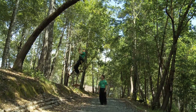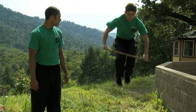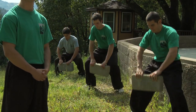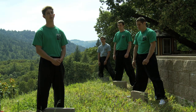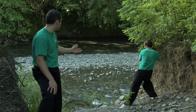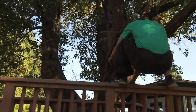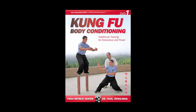Additional outdoor training methods, such as running and rope climbing, are also discussed. Implement this excellent conditioning routine in your quest to achieve the highest levels of martial artistry. And for the final flip, we will be doing the 180 degree horizontal flip counterclockwise. Kung Fu body conditioning.